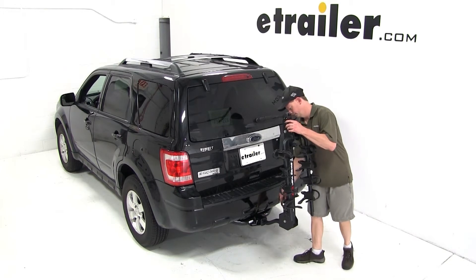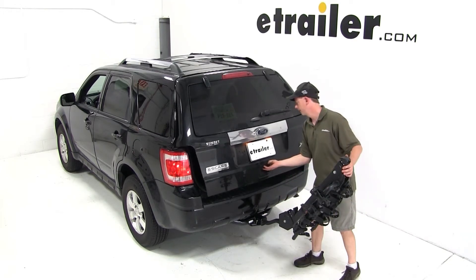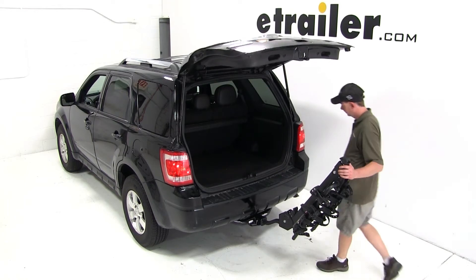Now we'll go ahead and tilt the bicycle rack back and check access to the back of the vehicle. All right, that looks good.